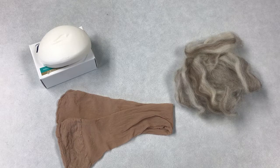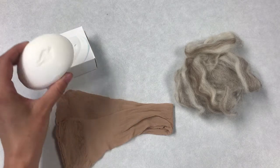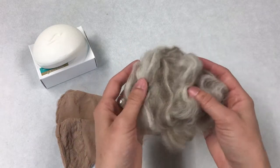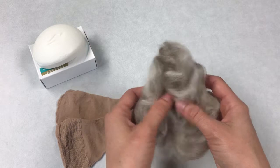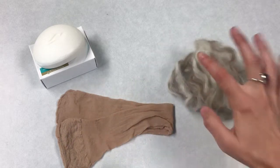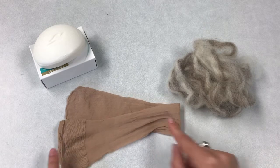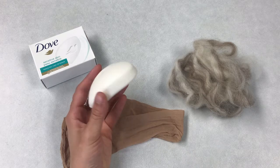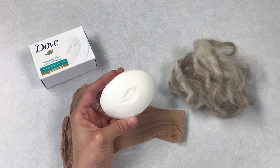In your craft kit this week you are going to get a bar of soap — we have Dove sensitive skin bar soap. You're going to get some wool roving; we have different colors available so it'll just be a surprise which color you get in your kit. And you are going to get a nylon stocking. If you have a different bar of soap, maybe your favorite soap at home that you would rather use for this project, go for it — you can use whatever soap you would like.